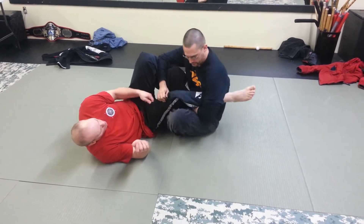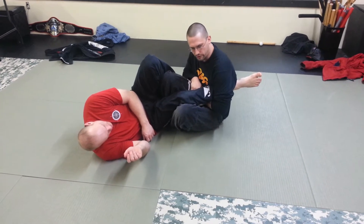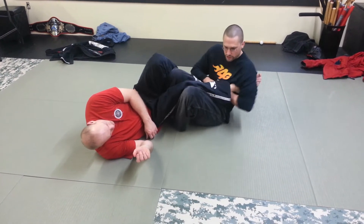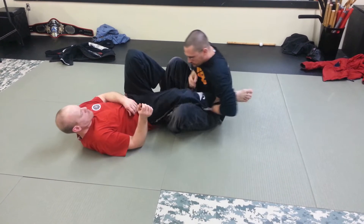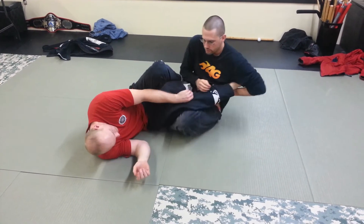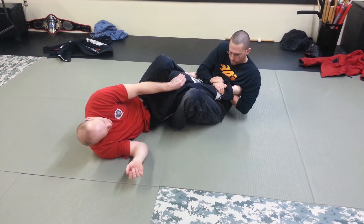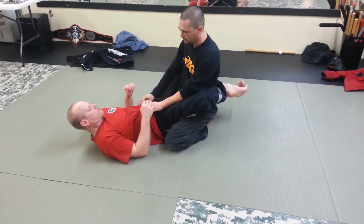A drill that we do sometimes here: I'll start high, because that's what happens a lot of times. I'll grip up and then I'm going to shimmy down the leg — shimmy, shimmy, shimmy — until I feel that grip. I'm not even worried about the ankle lock; this is just gripping stuff. Start high, shimmy down until I feel the grip. That's just the gripping part of the ankle lock.